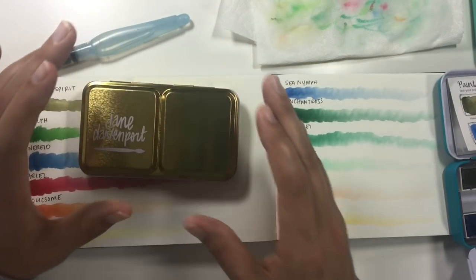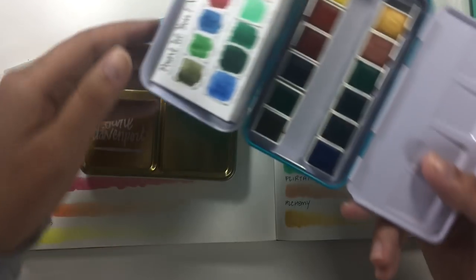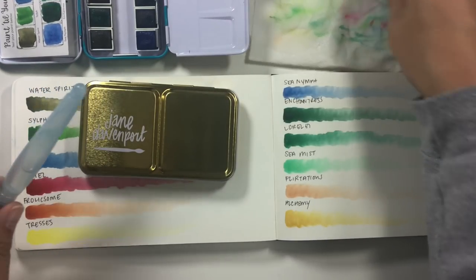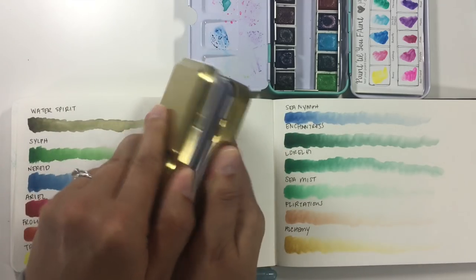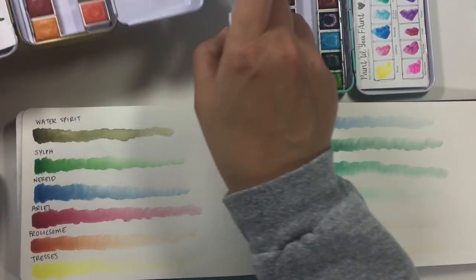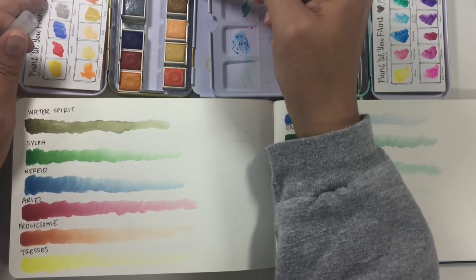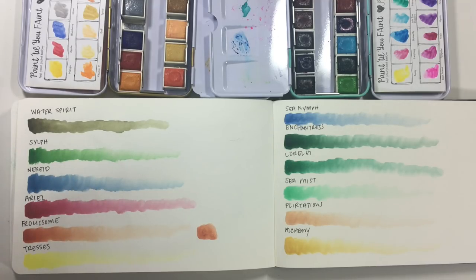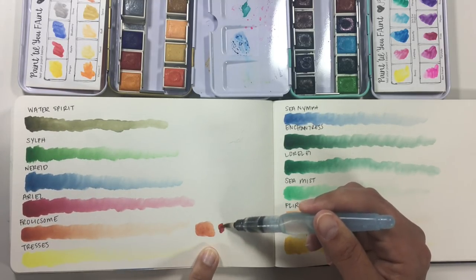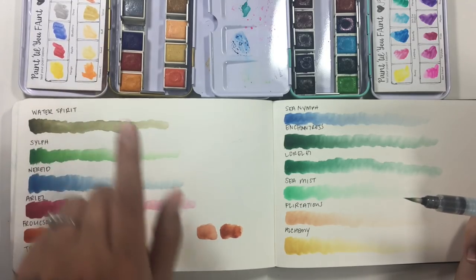I want to see if we can find any colors in the other two palettes that overlap, so you can decide if you really need this if you already have them. There are some similar colors — probably not perfectly the same, but let's take a look. I'm going to put the color from the new palette on the right and the color from the old palettes on the left. Kiss Kiss from the Brights palette is kind of a terracotta color similar to Frolicsome — but as you can see, Kiss Kiss is a lot paler than Frolicsome.